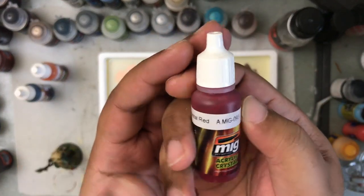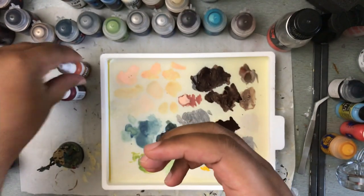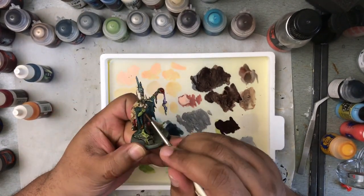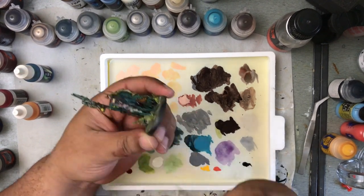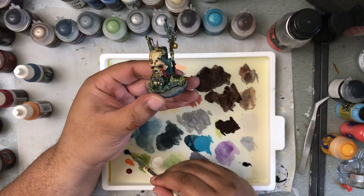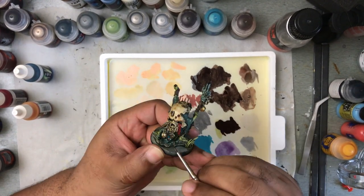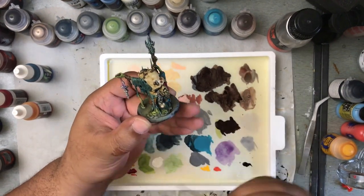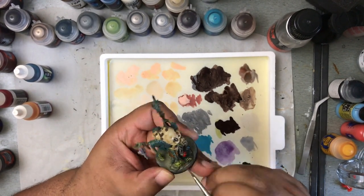When it comes to basing, use techniques that are quick and easy. As I'm doing with this entire army project, I'm using the Base Ready range from Geek Gaming Scenics. I can base a miniature in less than a minute — just slather the base with glue, dip it in the Base Ready mix, and you're good to go. There are parts of the base that I don't even need to paint. It's just so easy and so effective, and that one detail can really make your miniature pop without sacrificing a great looking base.